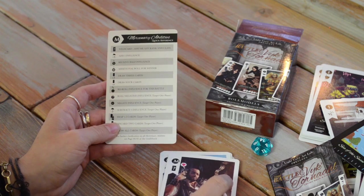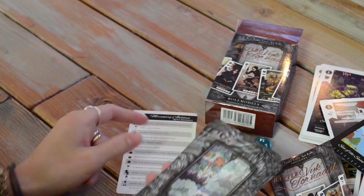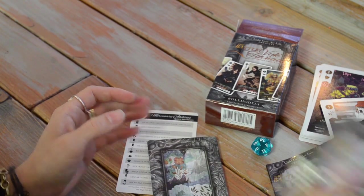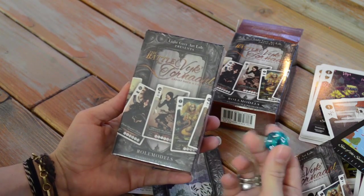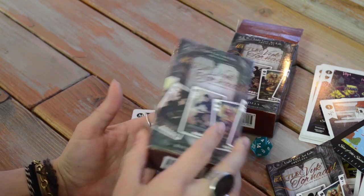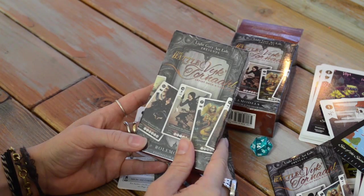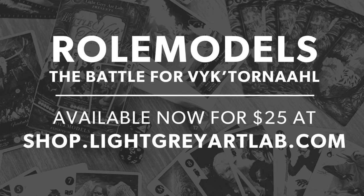Really excited about this project. You can see everything that we've got here is all included. What you will receive if you get this in the mail is a D20 in different colors and kinds — we'll pick a good one for you. It comes shrink-wrapped, so it's nice as a gift as well. Thanks for watching, and we hope you love it.